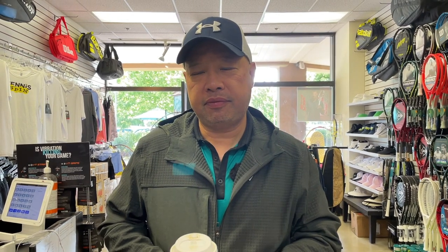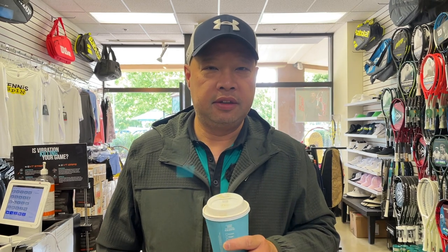Welcome to Tennis Spin, where we put our spin on your tennis. Today — what's the opposite of good morning, hot coffee, morning, night? I'm gonna bring you the night right now. Stay tuned.